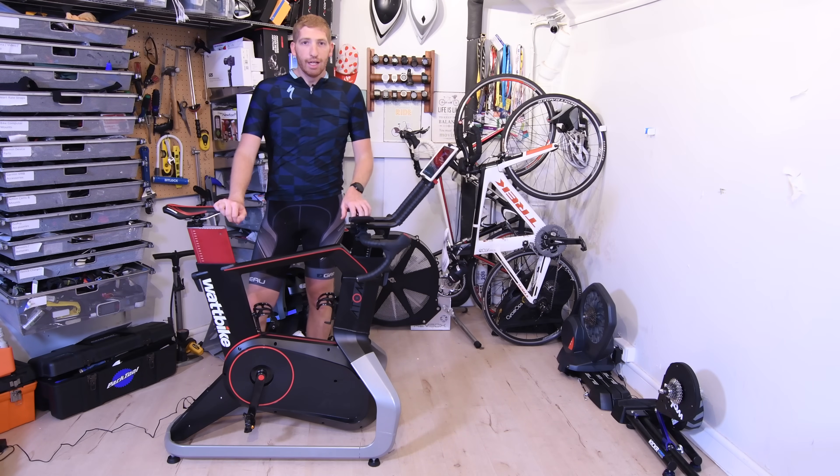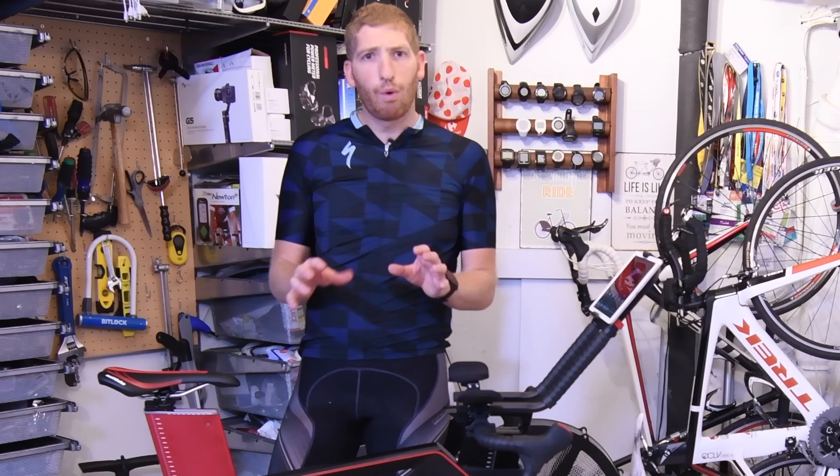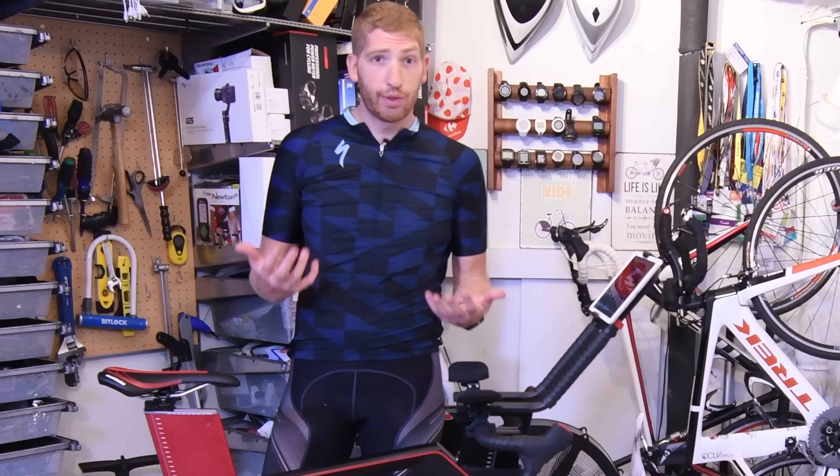Hey folks, Ray from DCRainmaker.com. I've got something a little bit different — it's an indoor stationary bike. Now before you switch to the next video, stay with me for a second. I think you'll find it actually pretty interesting. I'll talk about why in the past I've never really reviewed this sort of stuff, and then why this is actually unique to me and something that kind of intrigues me.